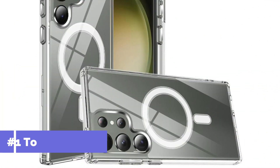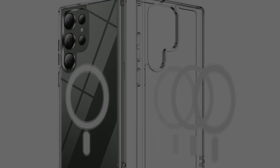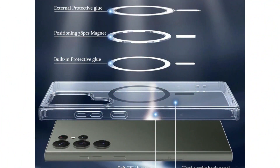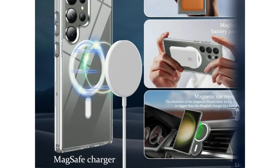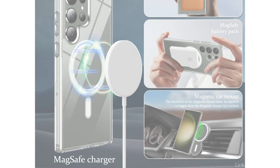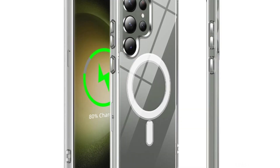On number one, we have the TuffShield Clear Case. For people who want a case that strikes a mix between design and utility, the TuffShield Clear Case is a great option. This MagSafe case is made to protect your Samsung S24 Ultra from harm without taking away from its stylish appearance. It is composed of premium TPU material, which provides lifespan and durability. This case's crystal clear structure lets you show off your smartphone's original color and design.